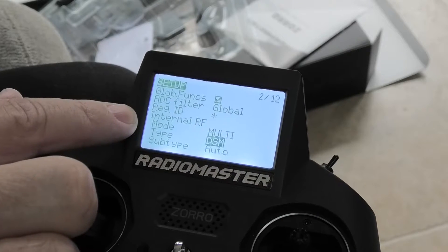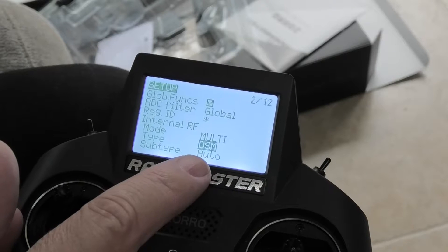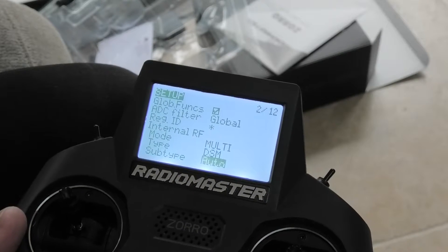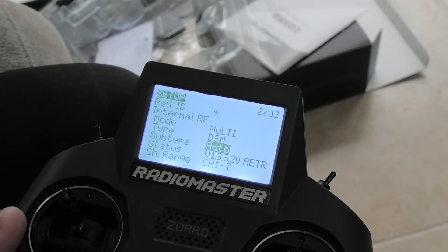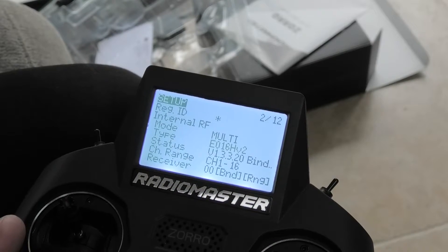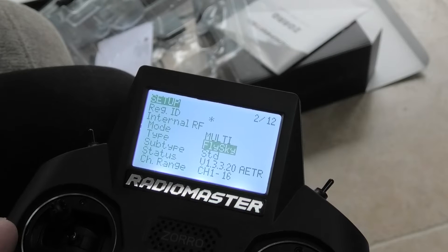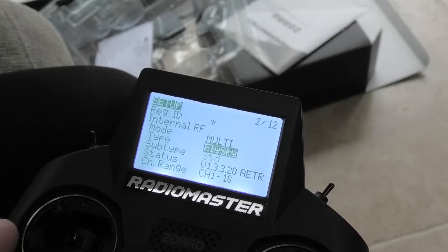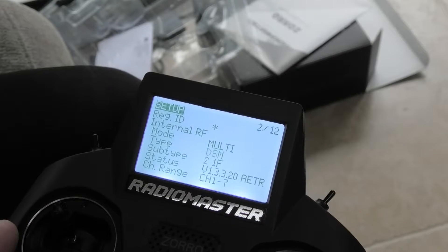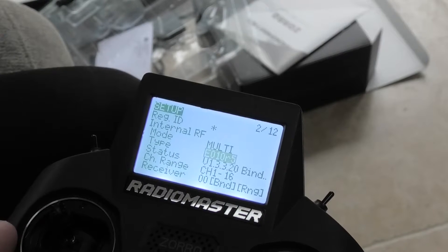As soon as under internal RF you get to type, you need to click on whatever is showing in that box. Once you click on it, you can go around and see there's all sorts of options — I recognise some of them: Flysky, Esky, all sorts of things that mean nothing to me. And then there's several DSMs: DM002, Devo, DSMRX. But we just want DSM.